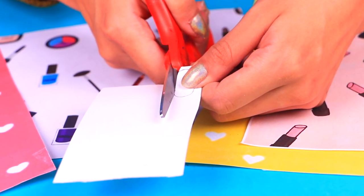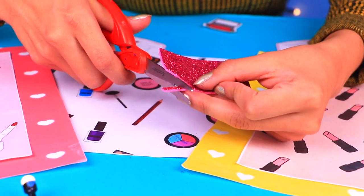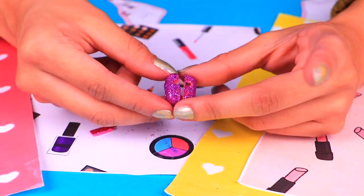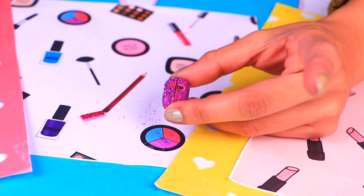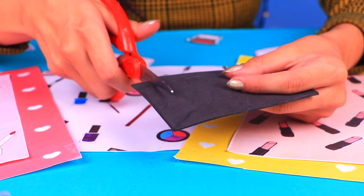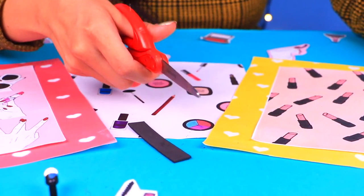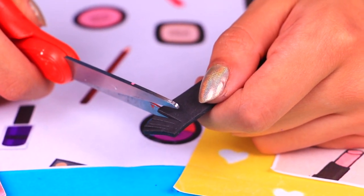Now we need a thin strip — let's cut it out from a beautiful sparkly foam, just like I'm doing here, and glue it to the back of the two plastic pieces covered in glitter so they can close and open freely. Time to make the eyelashes: grab some black foam and carefully cut out a strip with a pair of scissors. Now start making little cuts along the strip, making sure you don't go all the way through and that your fingers aren't in the way.